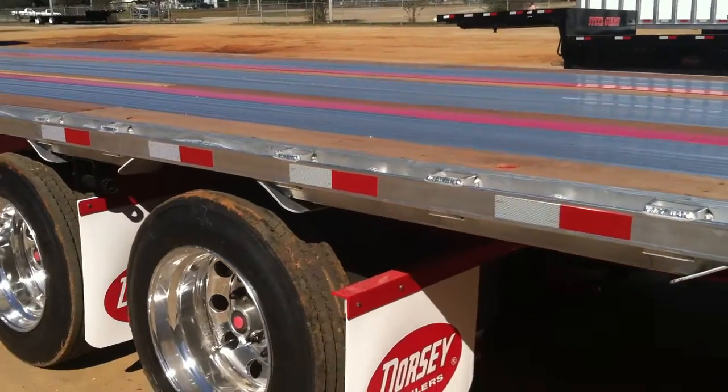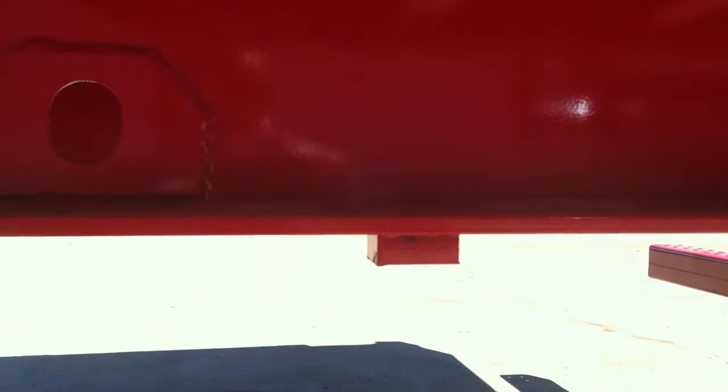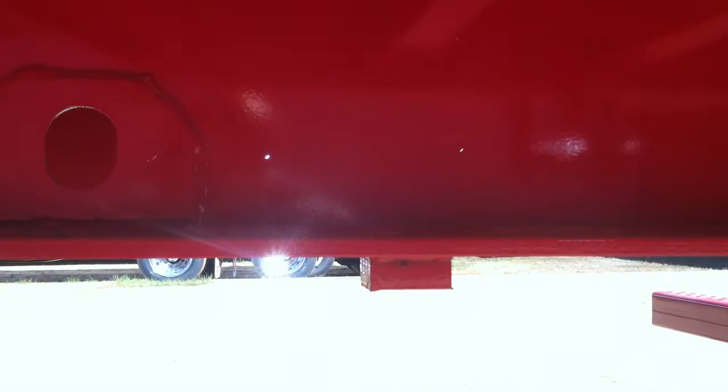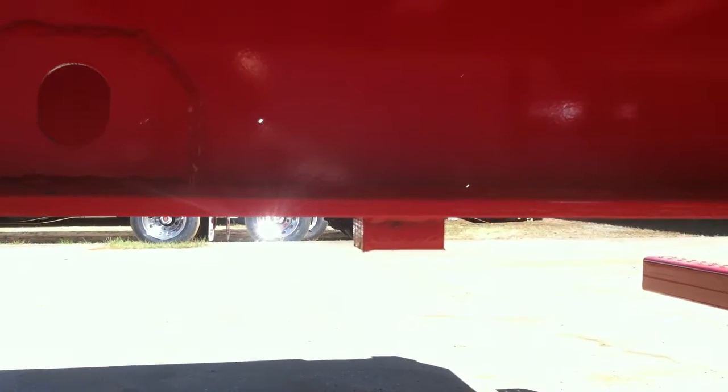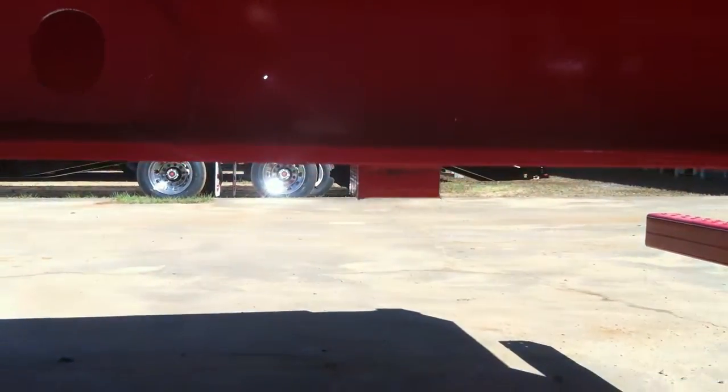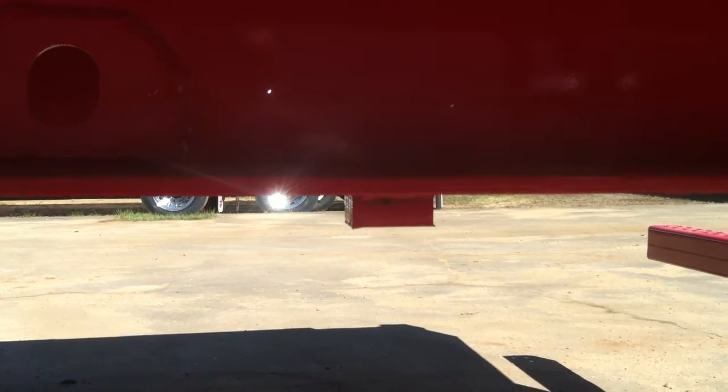I also want to point out our stops on both sides — very good weld on them. In case of any suspension failure, it would stop that axle from coming out from under it.